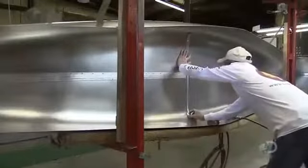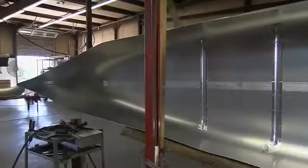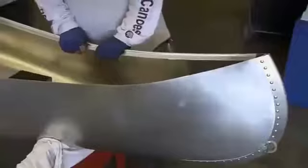They brace the base of the canoe from the inside with six aluminum ribs. Welded, riveted, and with a good support structure, this aluminum canoe has really taken shape. They equip the rim of the canoe with aluminum gunnels, pounding them with a rubber mallet to improve the fit.